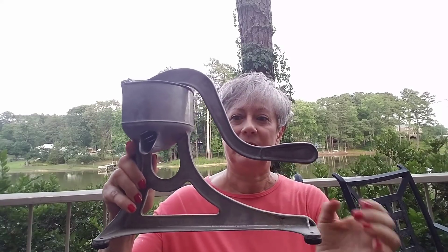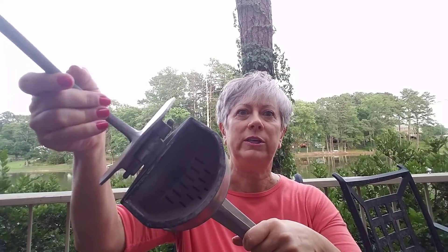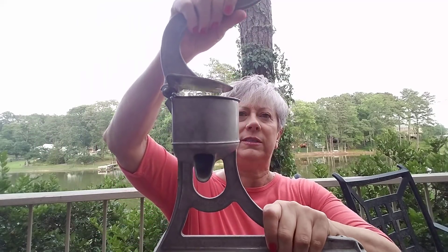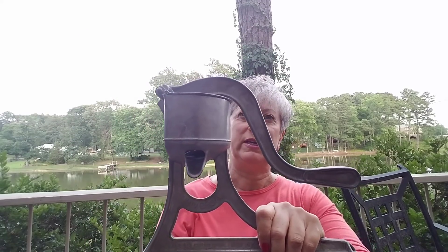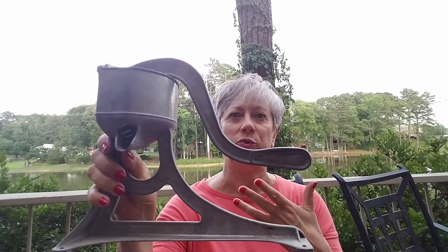I also found this — I believe it's aluminum, it's from Universal, made in the United States, and it's a juicer. You would put your piece of orange in there, press down on that handle, and the orange juice would come right out. I don't think I'm going to use it functionally, but I really like it and I think it'll be a great addition to my kitchen.